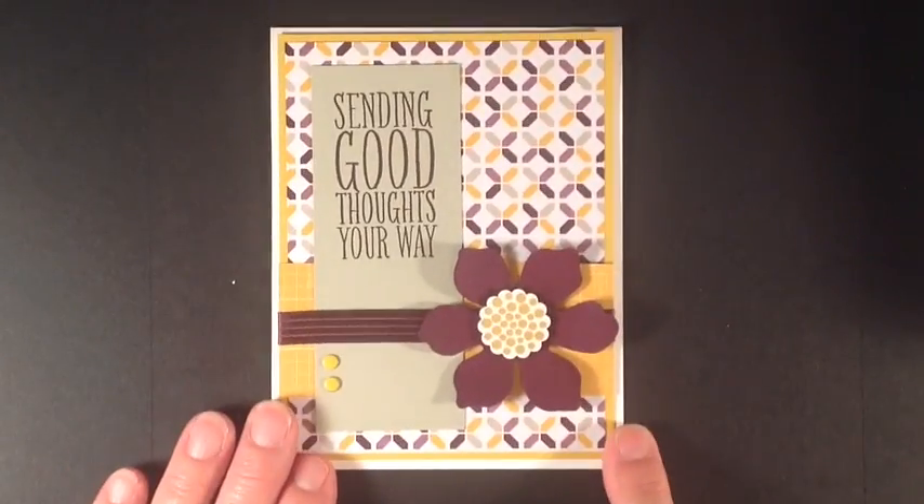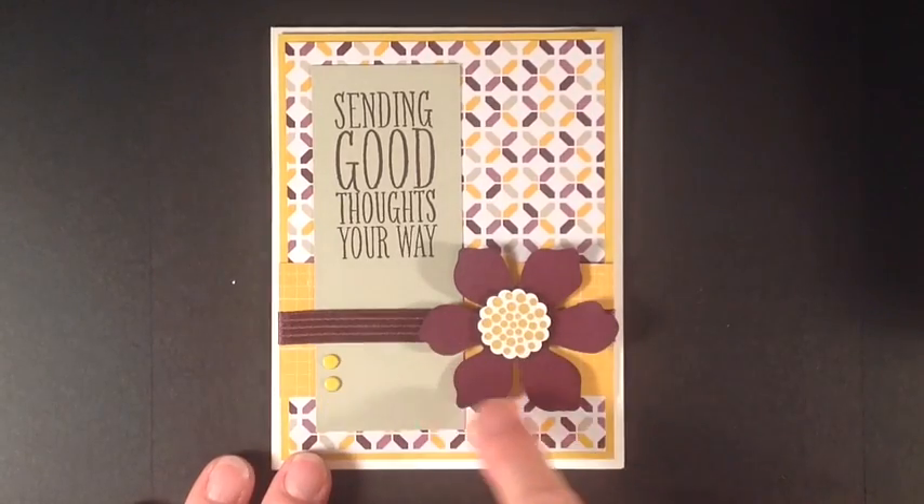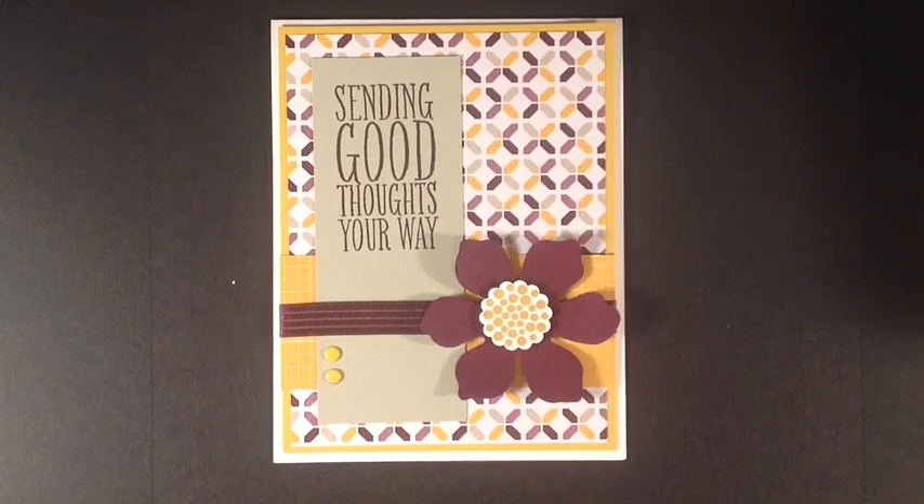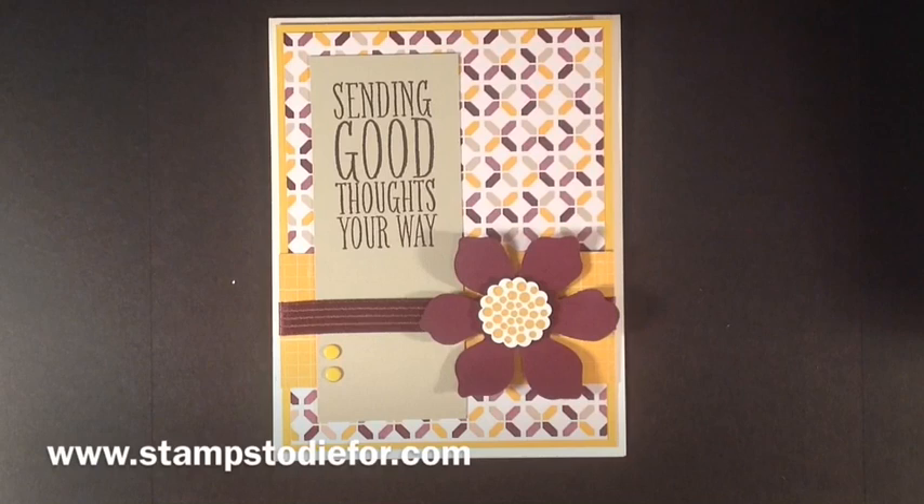Today's card sample that I have on my blog is using the punched out flower — I didn't stamp it but punched it out with the fun flower punch. You can hop over to my blog at www.stampstodive4.com and download the complete details of how to make today's card sample. I hope you enjoyed today's Wednesday Quick Tip. Happy Stampin'!